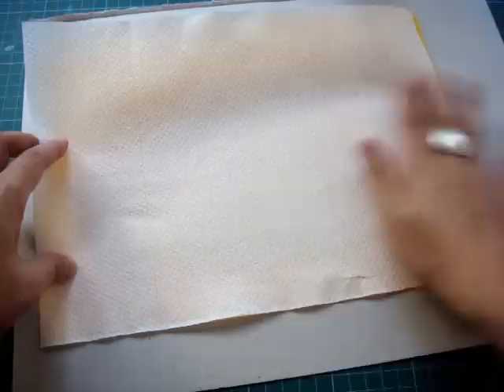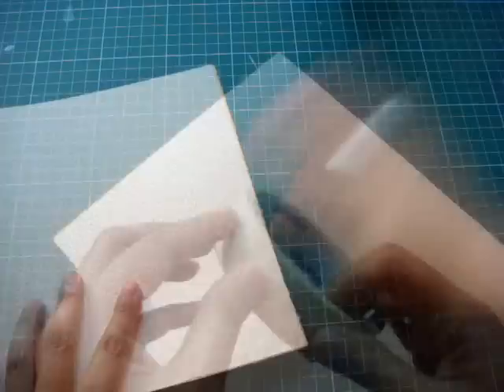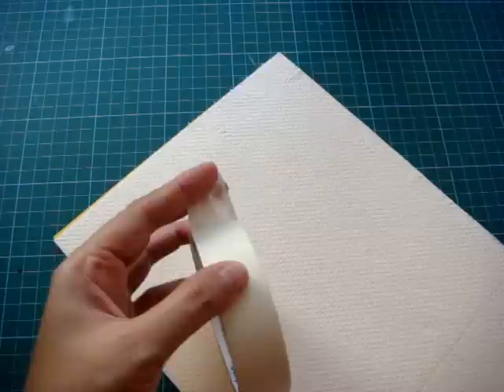Then you position your kitchen towel exactly on top of the cardstock paper. What you need to do next is apply masking tape at the edge of the paper.